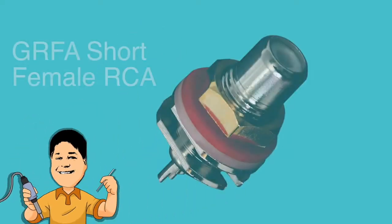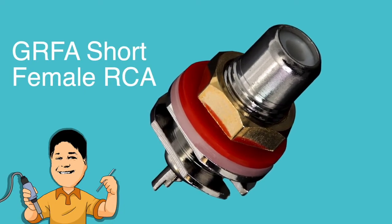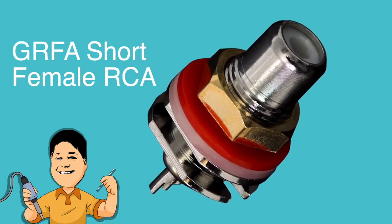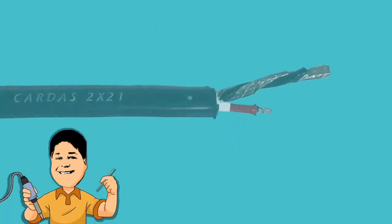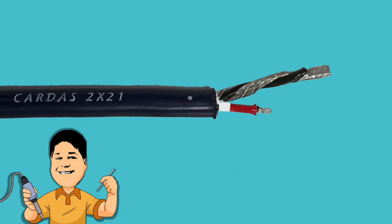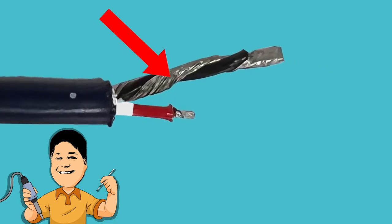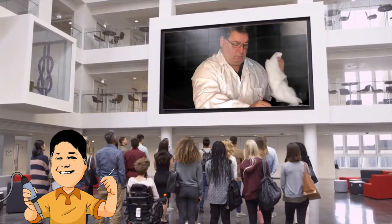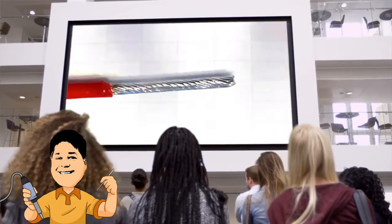We'll begin with the GRFA short, a chassis-mount female RCA jack used by many high-end manufacturers and also loved by the DIY community. Cardas Terminator Jeff Jensen has prepared a piece of Cardas 2x21, a bulk cable consisting of two 21.5 gauge conductors and a shield. Notice that the shield has been spiraled around the ground conductor, and both conductors have already been tinned with solder — a process you can learn more about in a previous Soldering with Jesus video.